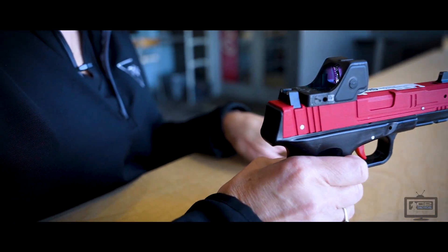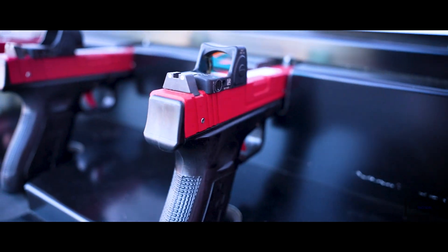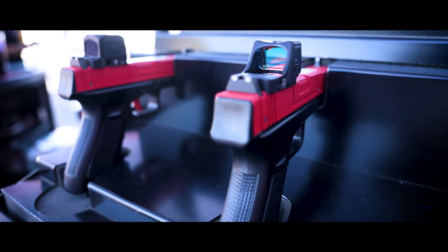Some of those sights have adjustability in brightness — how did that come about? It started with the RMR having the ability to increase or decrease the illumination brightness of the dot. It also has an auto-adjust so that if you want it to adjust itself as you're transitioning between different lighting situations, it has that ability. Or you can lock in a brightness setting — if you're carrying it in a holster, you don't want the holster bumping your brightness one way or the other, so you can lock in a certain setting.